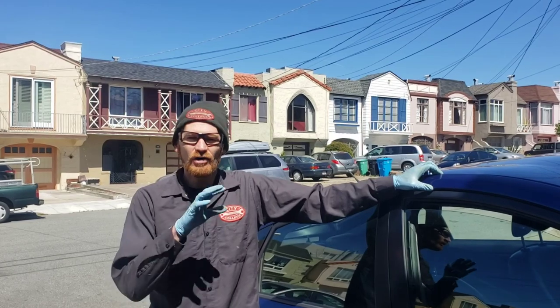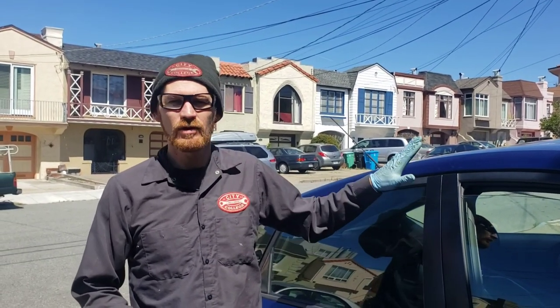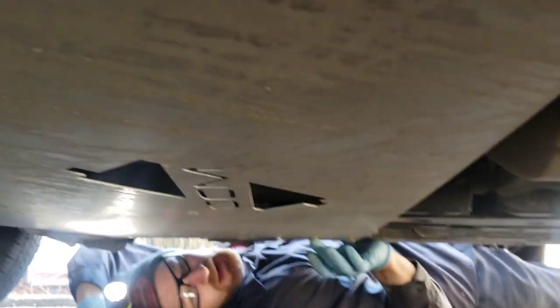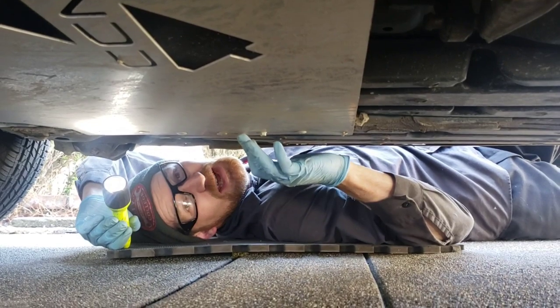All three cars that we installed the catalytic converter security systems on were tested. This is the only one that came out totally unscathed. Everything's in place as it was originally — no one was able to tamper with it.